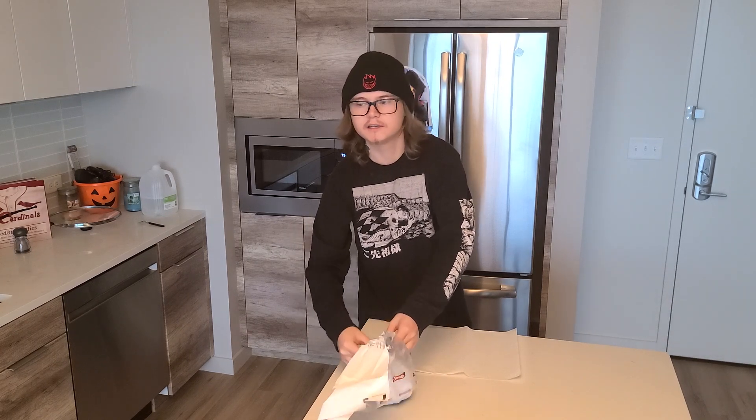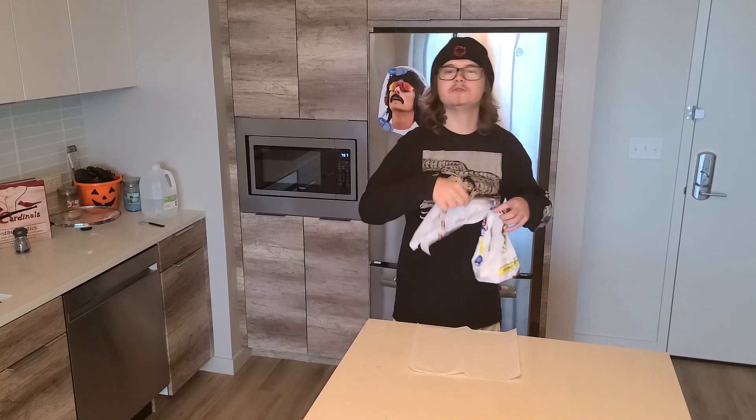That's the kitty litter robot making that noise. So how's everybody doing this morning?